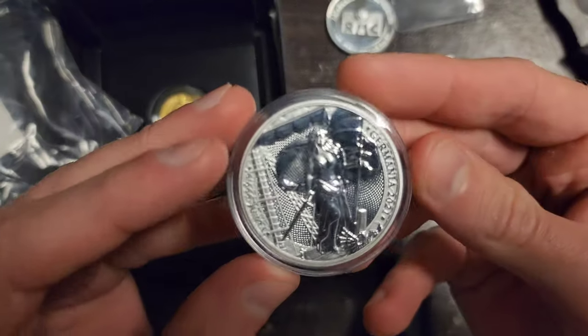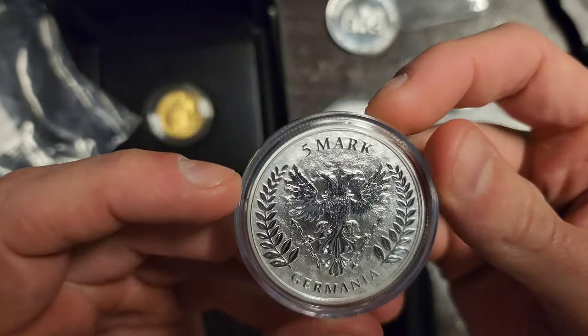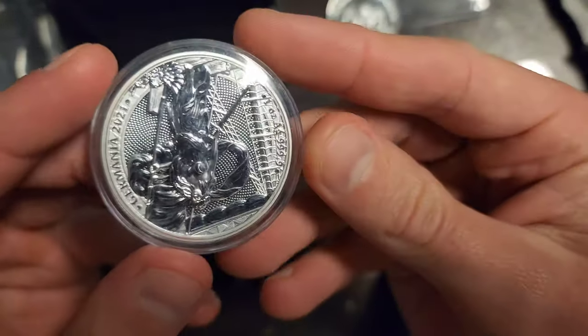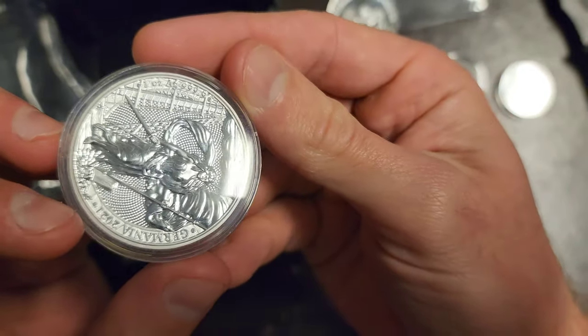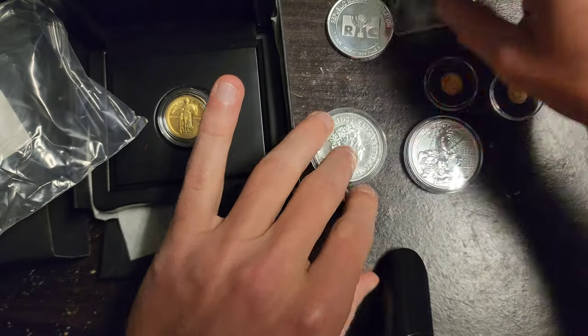And then from the Germania Mint — five mark. Here's what the back looks like. Absolutely beautiful, marvelous coin. I actually have a couple of these already, so I got another one. 2021. One ounce, four nines fine silver. Beautiful coin right here.